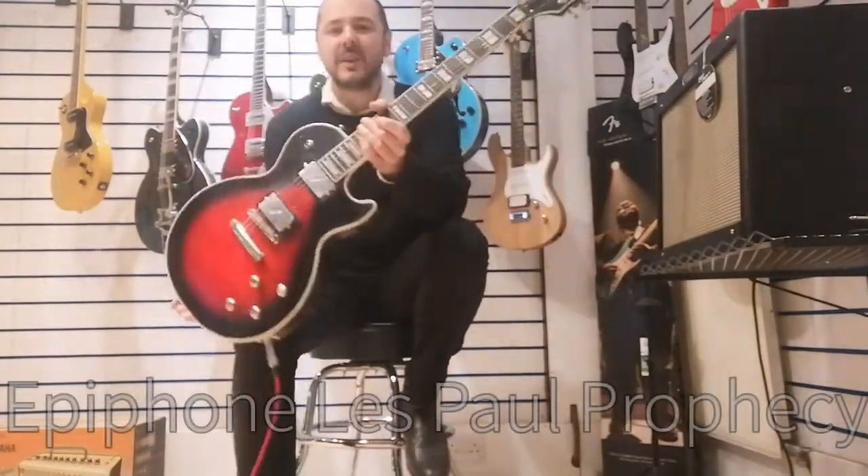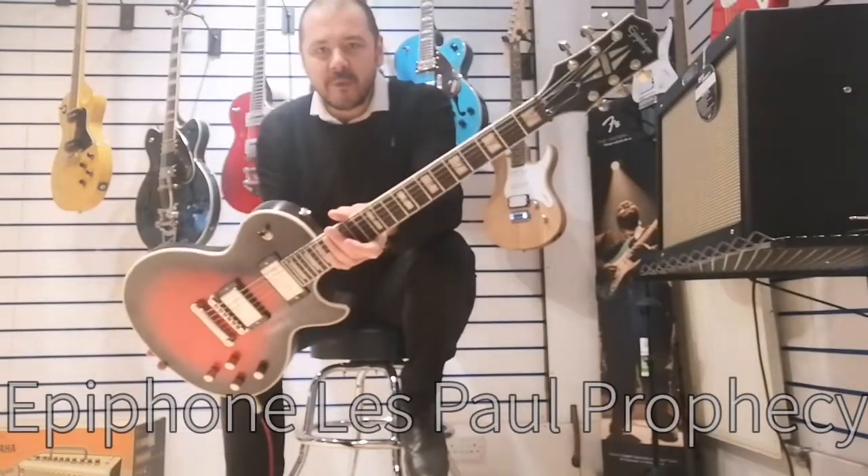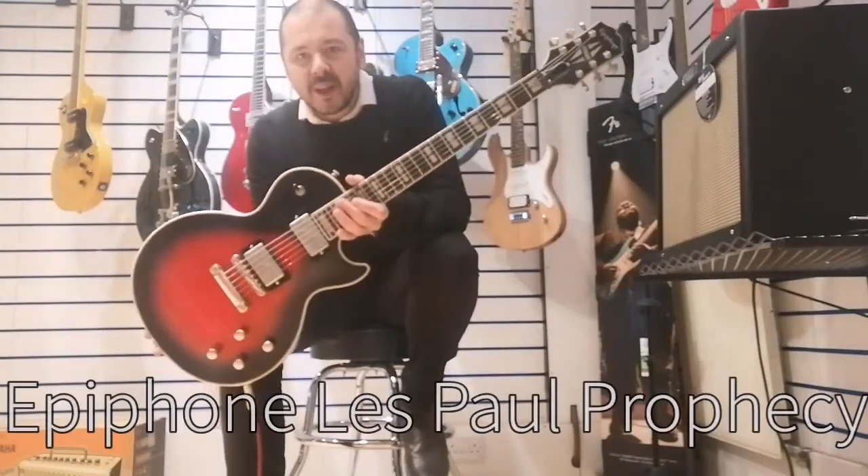Hello, I'm Cabot Rumors Music. I'm here today to show you this beautiful Epiphone Prophecy Les Paul.